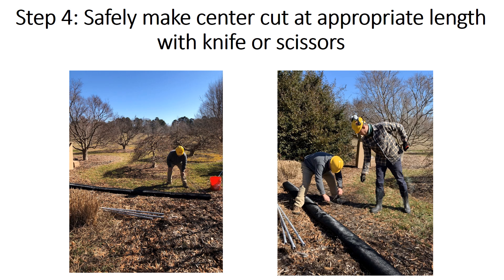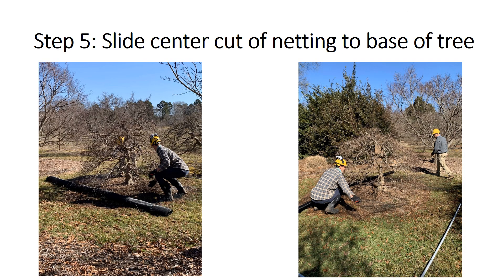The next step is to make a safe cut down the center of the netting at the appropriate length measured from the last slide. You can use either a knife or a pair of scissors. After making your cut, slide the center cut to the base of the tree. Make sure no netting is tangled with any low-lying branches, then flatten out the netting.